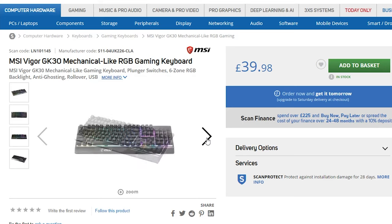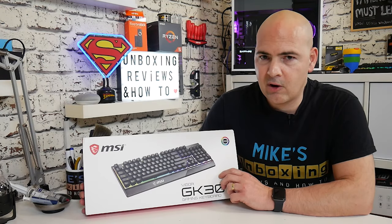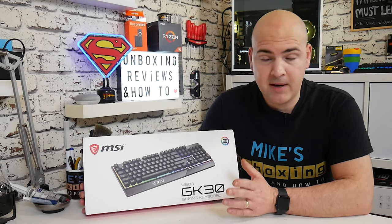They also do a combo kit of this which comes with the Clutch GM11 mouse, which is about another £15 on top. So if you want a mouse as well, maybe that's an option for you.